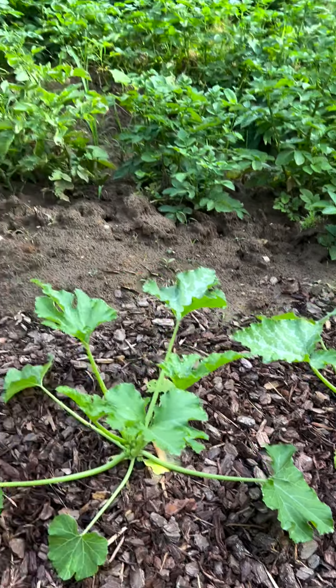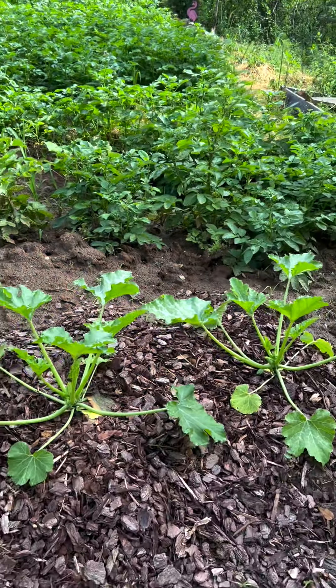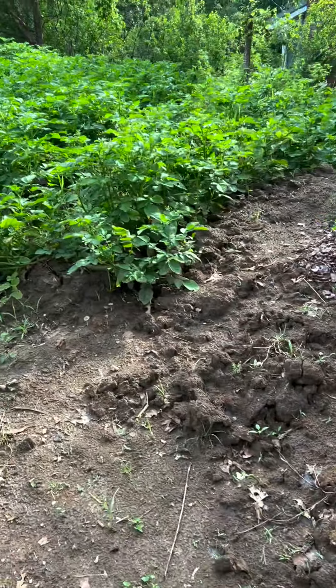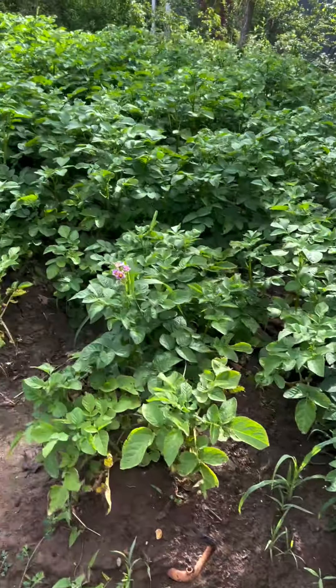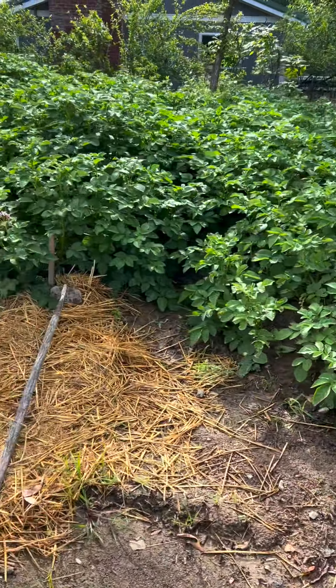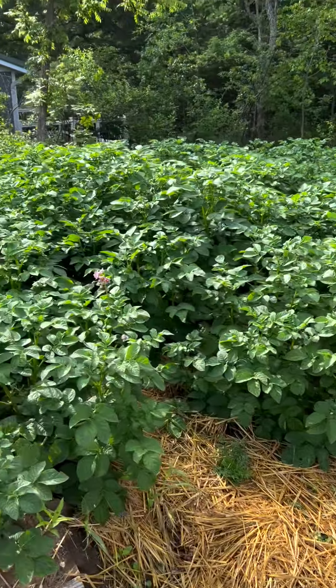Here are my potatoes, and I've got more squash on the other side. I like potatoes — those are red potatoes, they're really coming on. Seven rows, and those are seed I saved over the winter — all the small ones left over from last year.